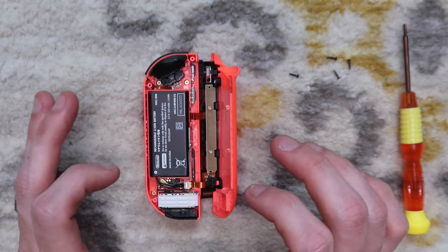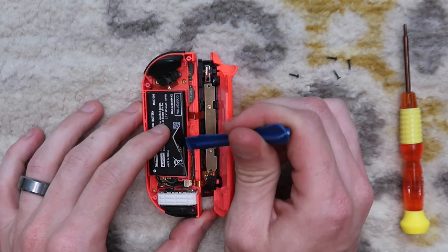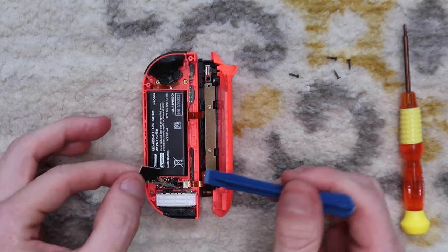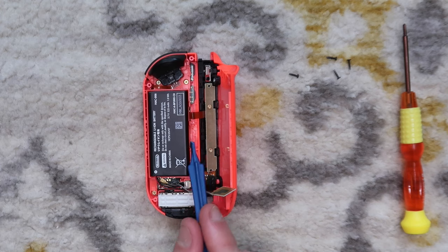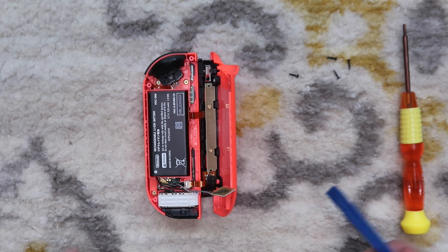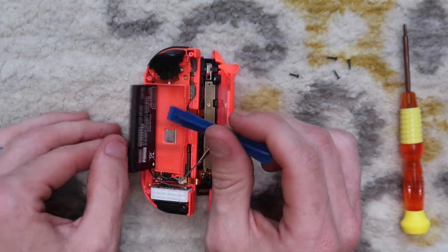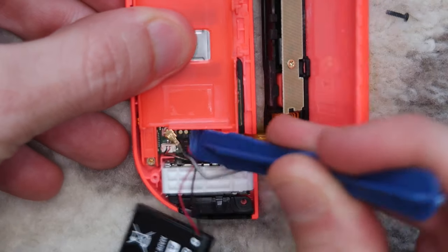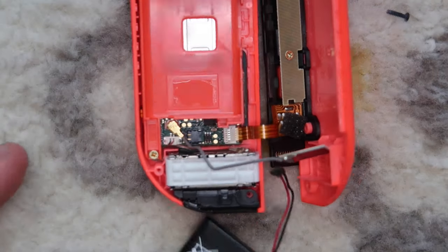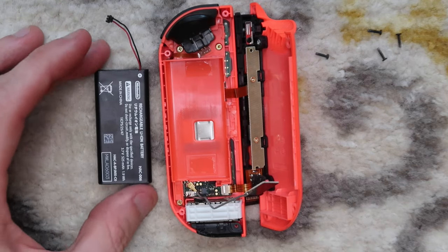Now that we're open, we're going to take the plastic spudger and lift out the NFC chip, placing it to the side. It's a little antenna-looking connector that goes to the motherboard and rests in a plastic holder next to the battery. Next, we're going to pry underneath the battery — there's a little bit of adhesive there — and pry up the battery connector to remove all power from the Joy-Con. It makes it safer to work on when there's no power connected to the board.